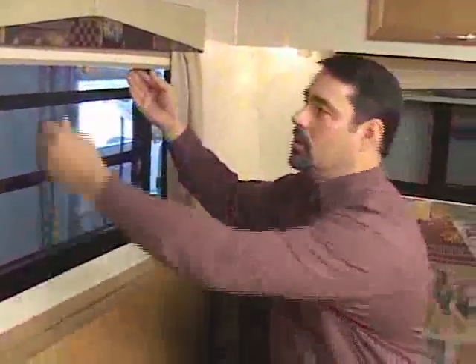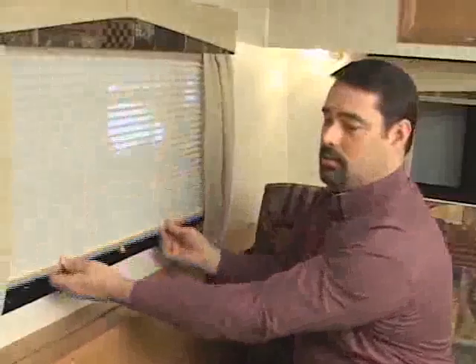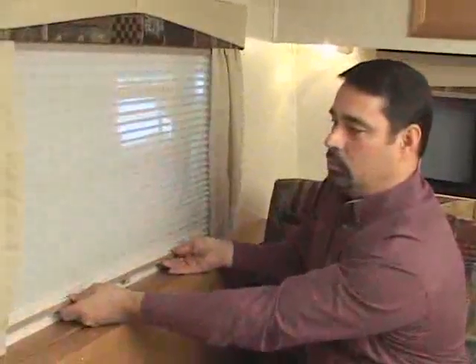If it's a larger window, you may have to grab in two places because it requires more pressure and one hand sometimes won't do it.